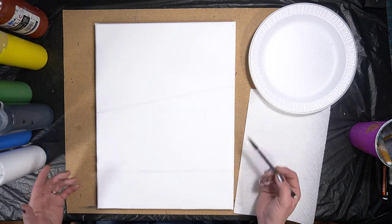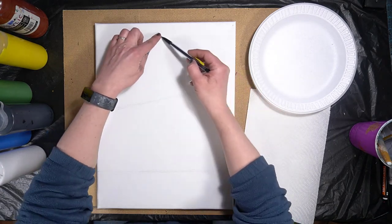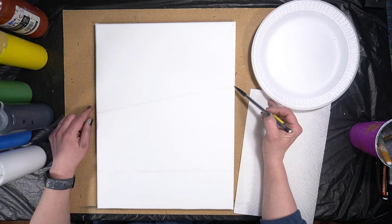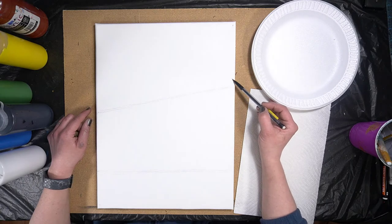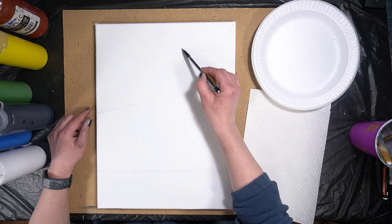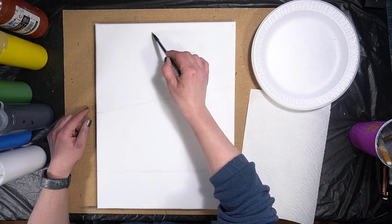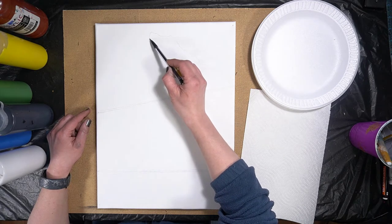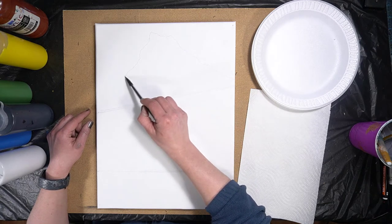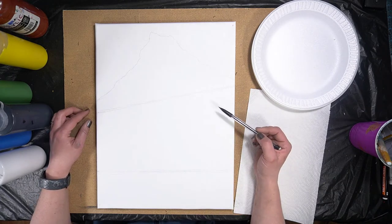Now we're going to put our glacier in. We have this one single peak coming up in the center, so I'm going to start from about here, just maybe half an inch above this line. Mountains are bumpy — you don't want a straight line, so if you had that energy drink now would be a good time to let it show. I'll come down with more bumps and bring it out until it disappears off the page.